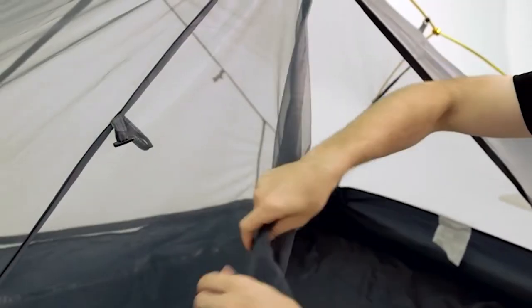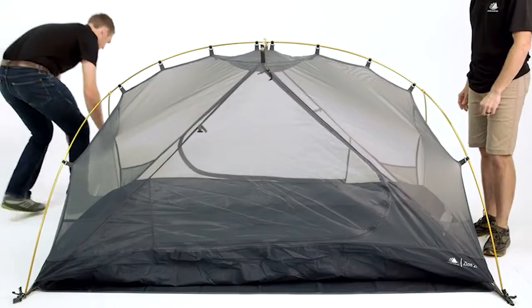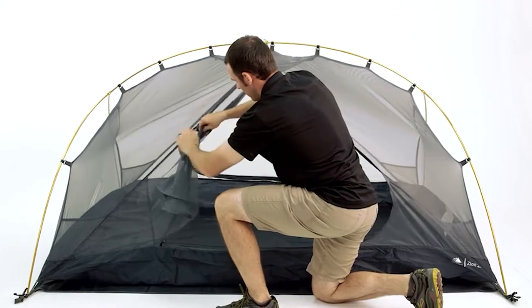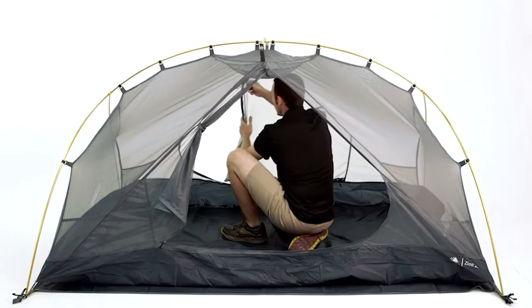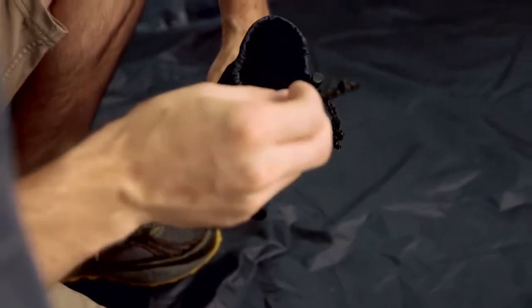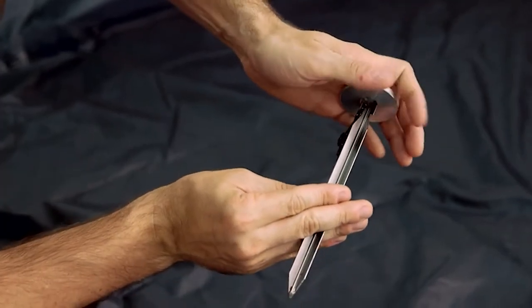This three-season tent is constructed with lightweight and durable materials to protect you in harsh conditions. The rain fly is made from polyurethane-coated 63 denier polyester ripstop fabric to resist damage and keep you dry. There are two vestibules and two doors for gear storage and accessibility. For ultralight use, you can set up with just the rain fly, poles, and footprint. Reflective guy lines with tension lock cord adjustment, 7000 series aluminum stakes, and a proprietary stake presser round out the security features.